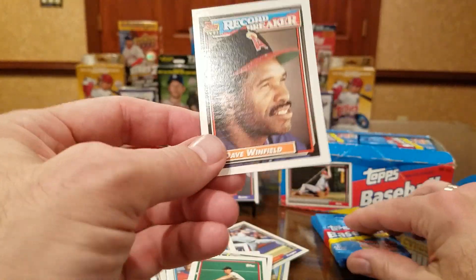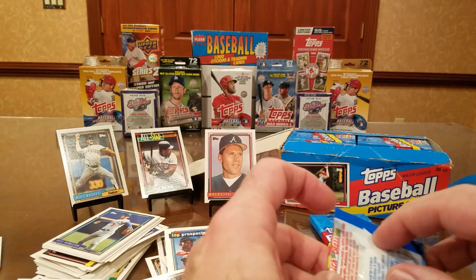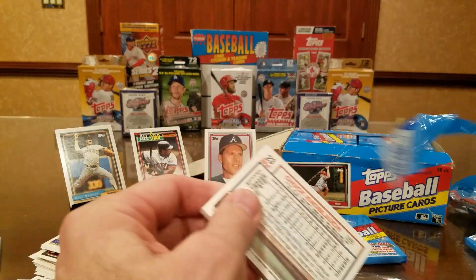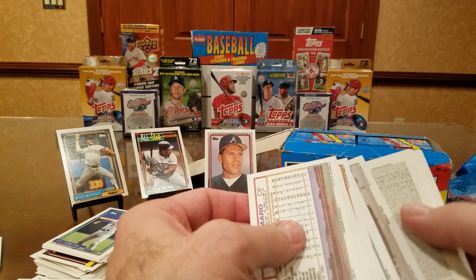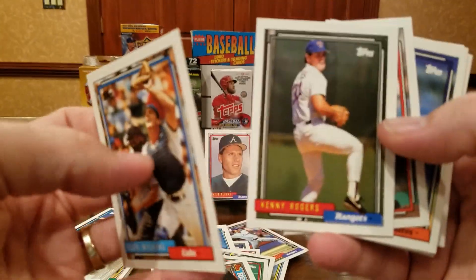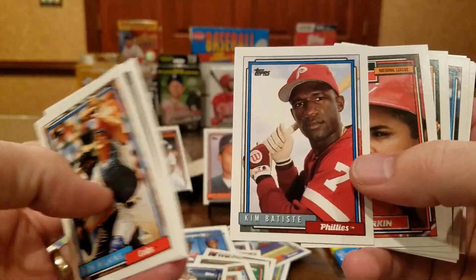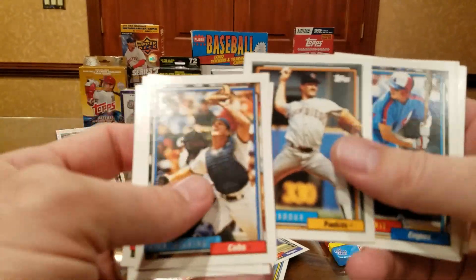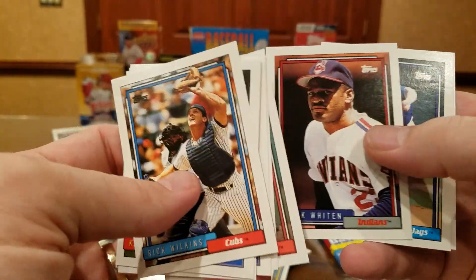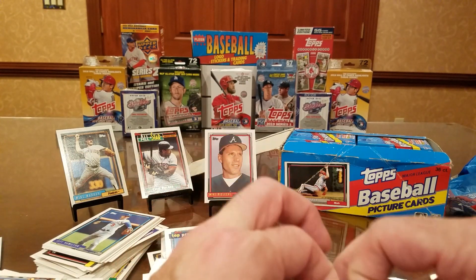Dave Winfield record breaker — oldest to hit for the cycle, 39 years old. Two packs remaining — see if we can get another Manny Ramirez rookie, the Mussina rookie, or the Thome. Rick Wilkins. Kenny Rogers. Tom Glavine's a Hall of Famer. Bagwell's a Hall of Famer — they always come in twos. Barry Larkin — Hall of Famer. Mike Maddux. Brett Barberie signs. Ruben Amaro signs. Mark Whiten signs — one per, we'll take any extras. Don't send him more than one, he'll keep it for his own.